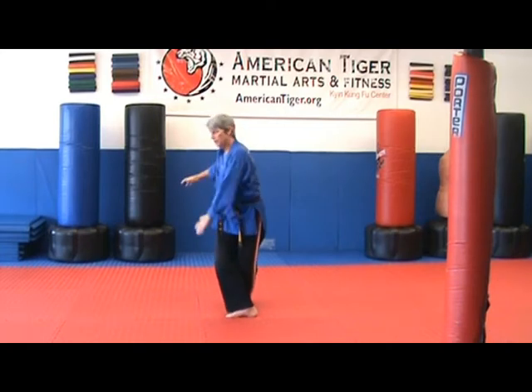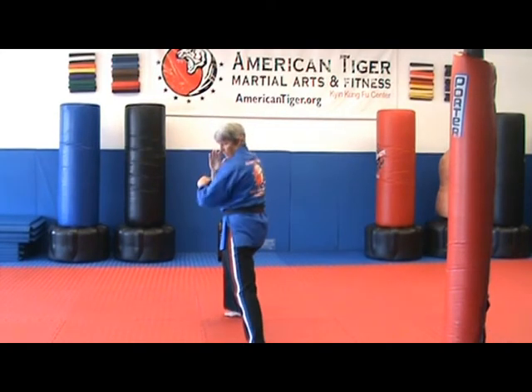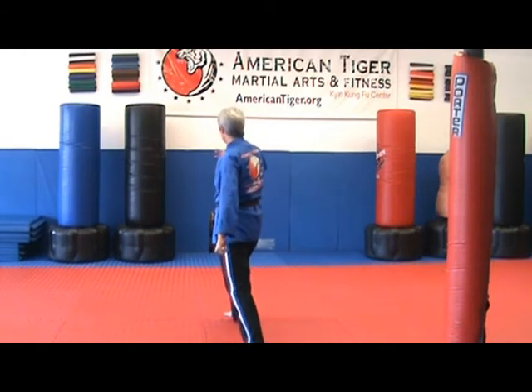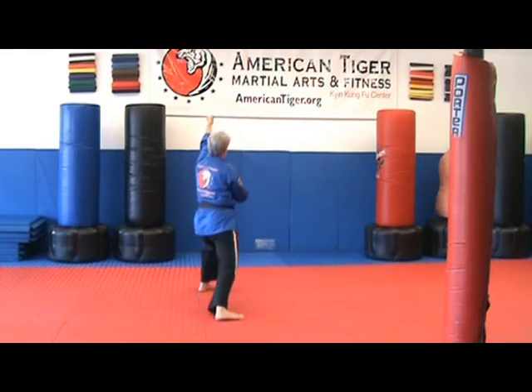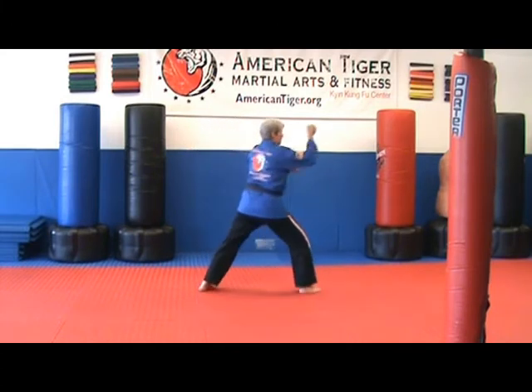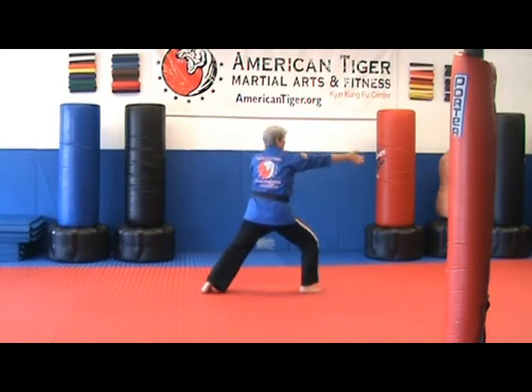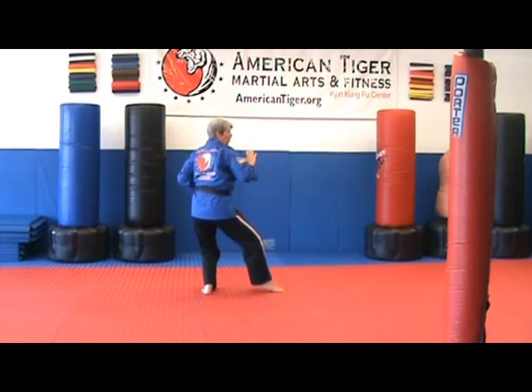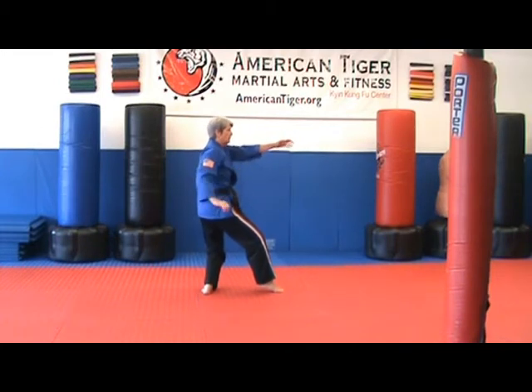Step your left foot to the east and do a nice low back hand. Step forward with the left. Left extended straight punch — I'm doing it kind of high so you can see that my fist is oriented up and down, not side to side. Now we're going to step our right foot to the north. Right extended straight punch. Slide to a kick stance. Lock along the thigh with the right. One knuckle straight punch with the left. Right hammer.